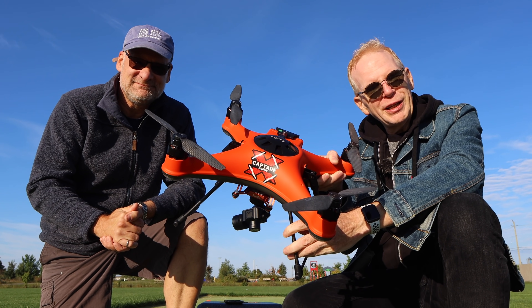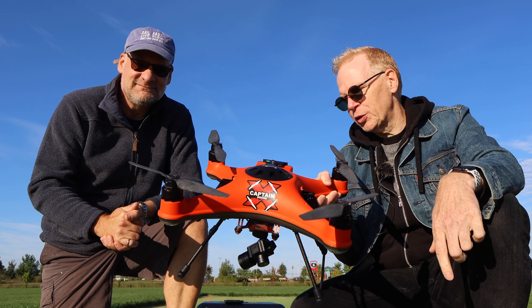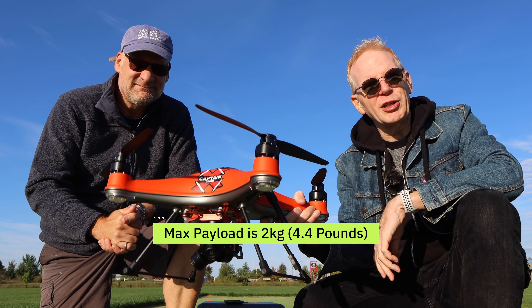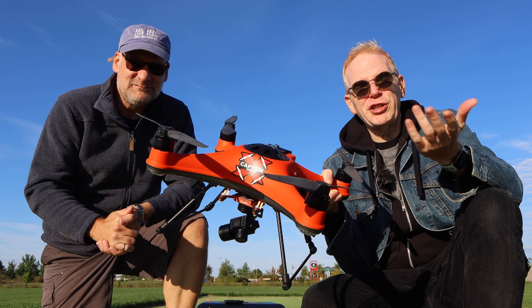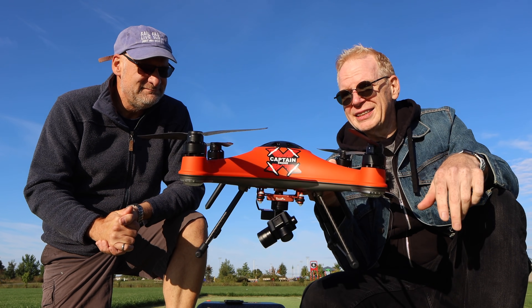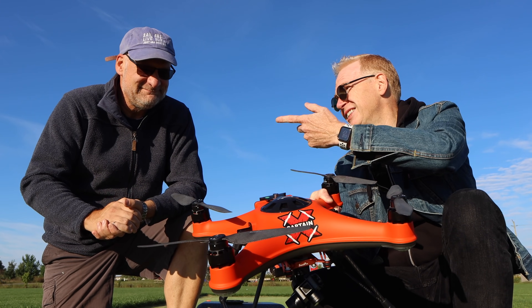Hey everyone, welcome to my channel. Today we're going to take the Splash Drone 4 out for a flight. A lot of you want to see it landing in water and that video is coming up, but this video is all about the quick release system on the bottom. This thing can lift a huge payload — it's designed to lift fishing lures and go out fishing, or search and rescue items. Today we're going to lift water bottles and drop them from the sky.